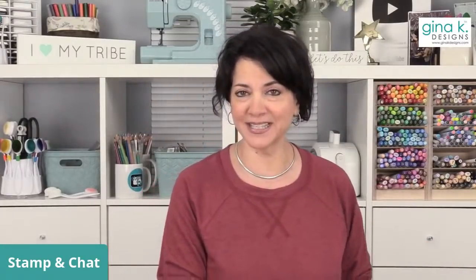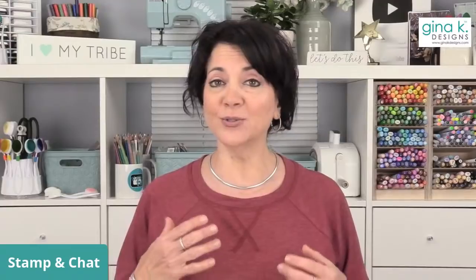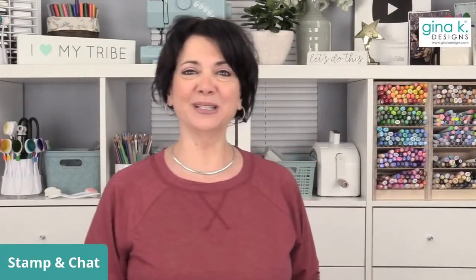Today I decided to do something that might be helpful to some of you. Last night at midnight, our Stamp Timber set went live at Simon Says Stamp, and it had a huge response and sold out very quickly. Lots of you got it, but some of you didn't, and you were a little bit disappointed. So what I thought I would do today is show you how you can use other stamp sets by Gina K. Designs — some that I know a lot of you already have in your collection — to create a similar style card. I think it'll be a lot of fun.